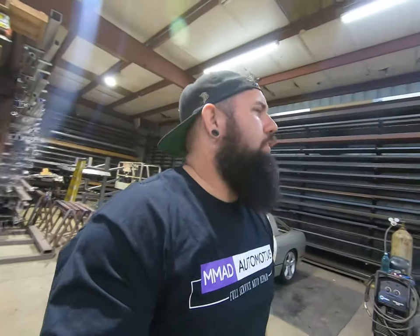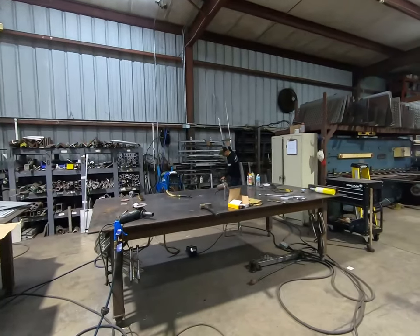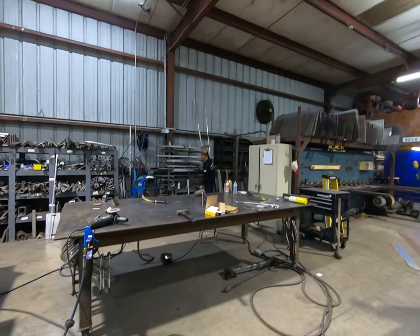But Mike, why are you building a Formula Drift spec car if we're not even going to compete? Because I feel like it and I can. I see you all out there asking the real questions.